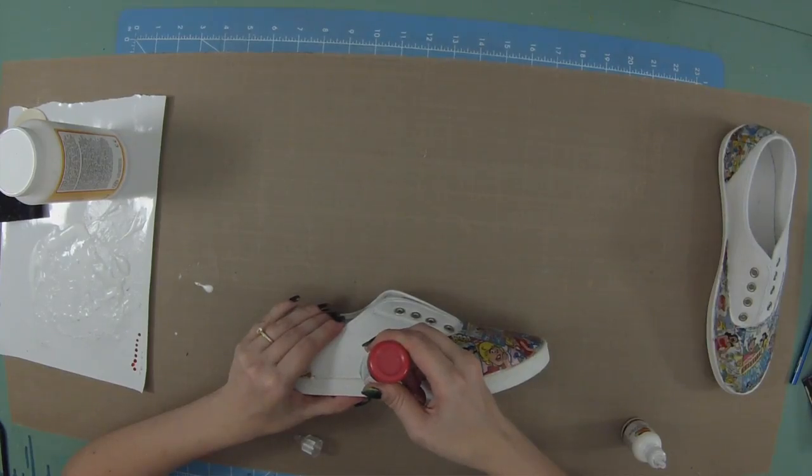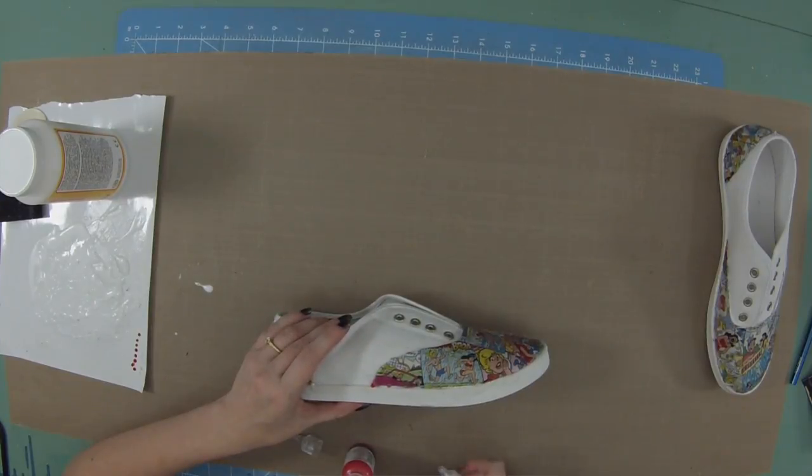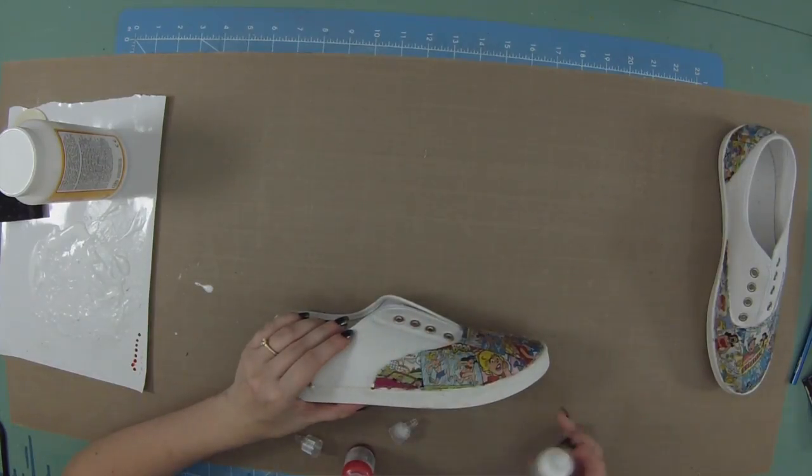I have put three coats of Mod Podge on the shoes and they are all dry. I've also finished up the shoelaces — I think they are really cute. I learned a cool trick: if I pulled the shoelaces nice and tight while drawing, they bled less and made cleaner lines. The second shoelace looks much better and cleaner because I held it nice and tight. Now we're going to grab our puffy paint and go around the edges of the shoes — or really anywhere you want — making cute little dots, stars, or hearts. We're going to outline all the edges of the shoes and let them sit and dry overnight.